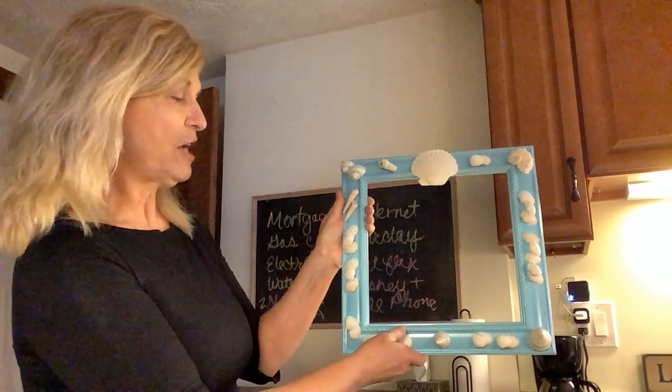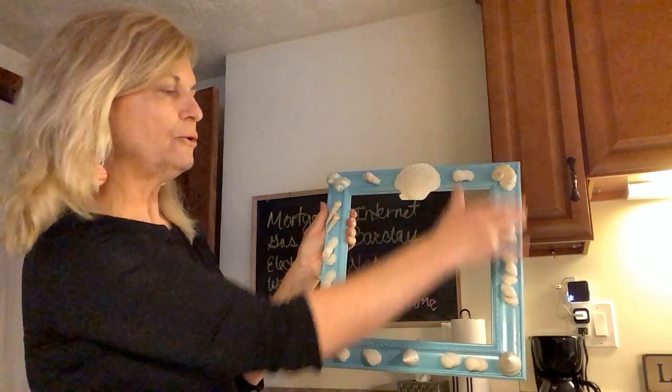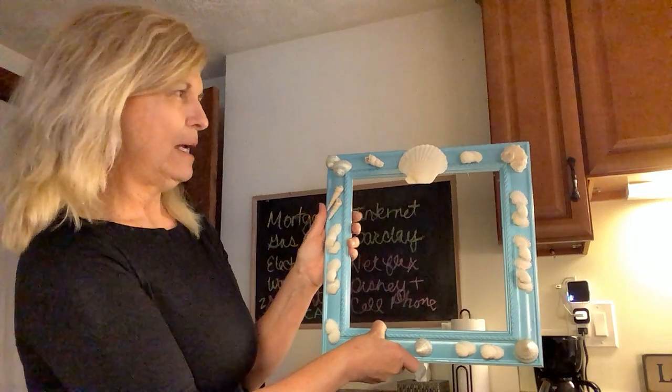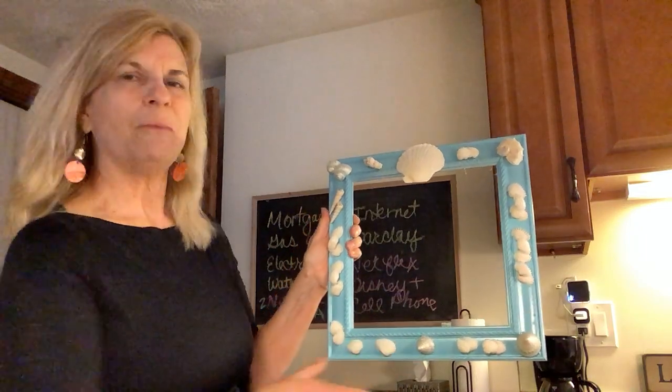I also found a bag of shells there and just hot glued those on. I've done a couple different things with them and decided upon something.